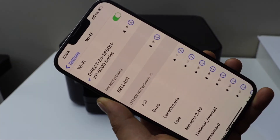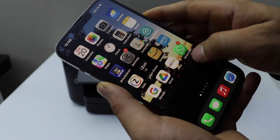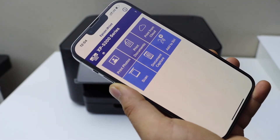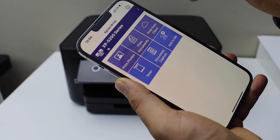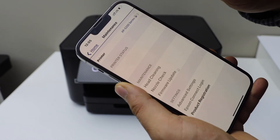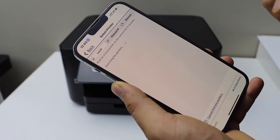It should now be connected. Go back and open the Epson iPrint app — you can download this app from the App Store. Click on the home button and it will display the name of your printer.